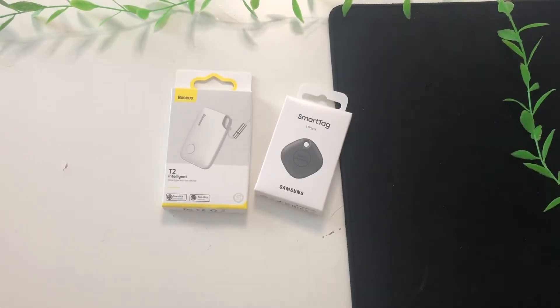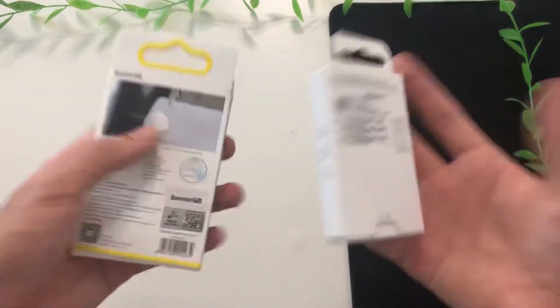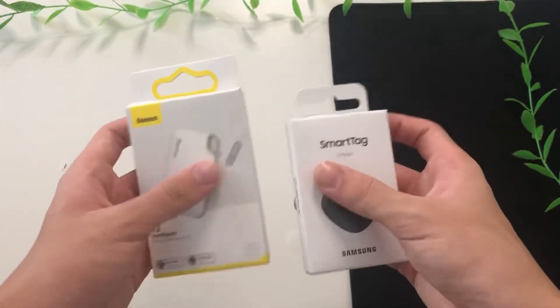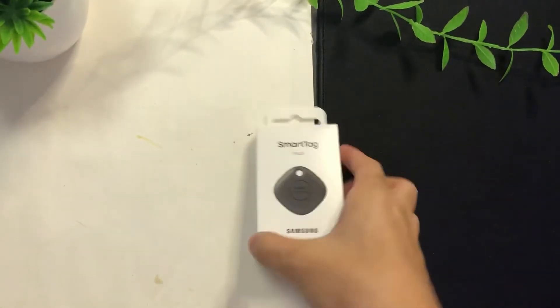I have two trackers. The first one is a $10 one from Bezos and the second one is a $30 one from Samsung. Is it worth paying three times as much for a tracker? Let's find out.